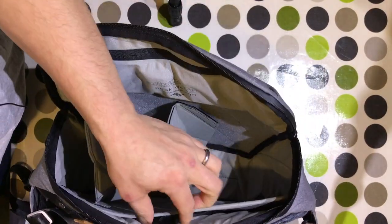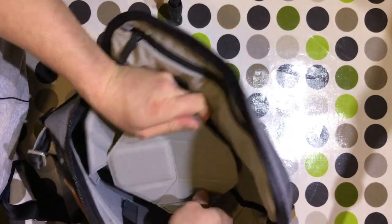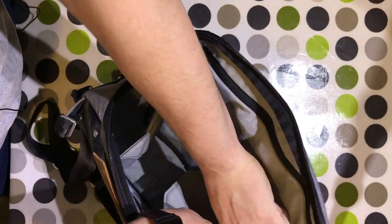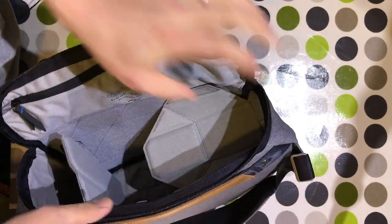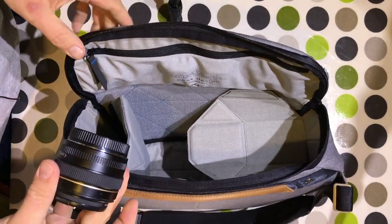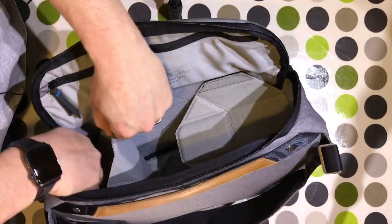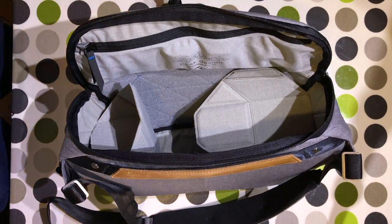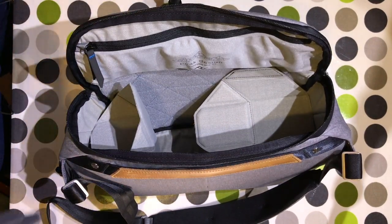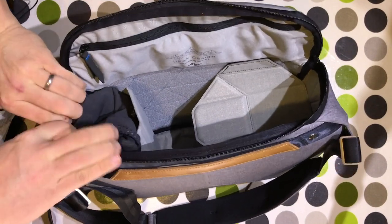I'm going to rip this little bit of velcro here after I've tightened this up, and pop that divider at the end there. The reason I'm going to do that is to put back in my 50mm. I'll flap that down — obviously you could put something else on top if you wanted to. I've got a pair of gloves here so I'll just pop those into that space.